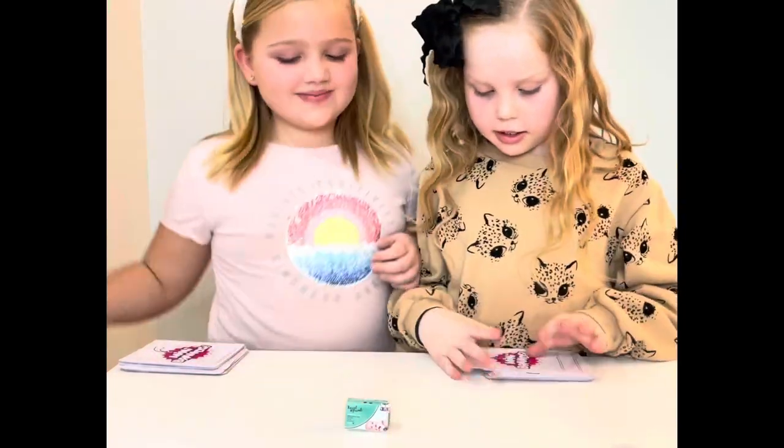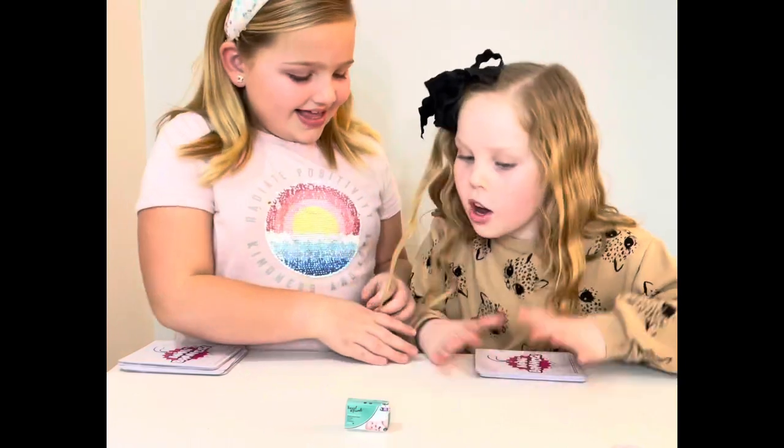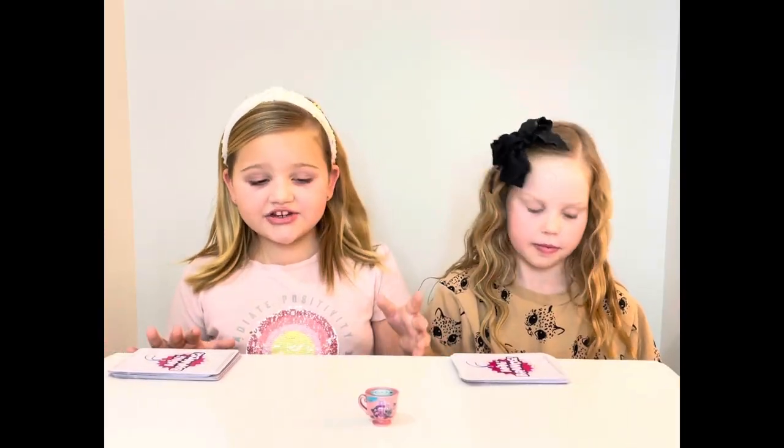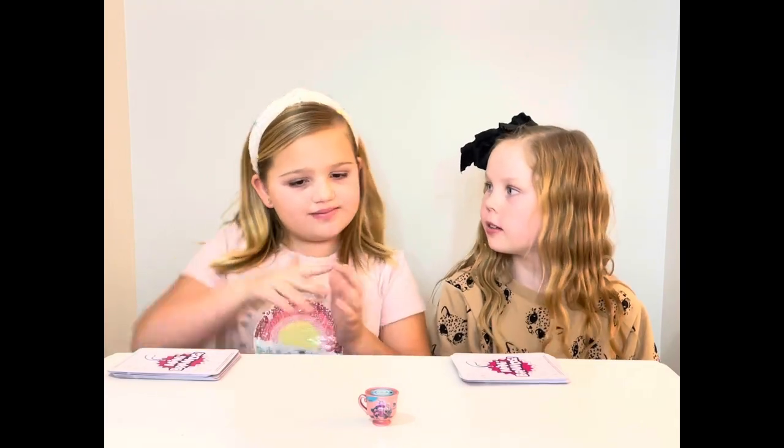This is mine, right? Okay. I want the dum-dums. So I've already showed you the splitting and stuff and the tokens, so we're going to show what we had to play.